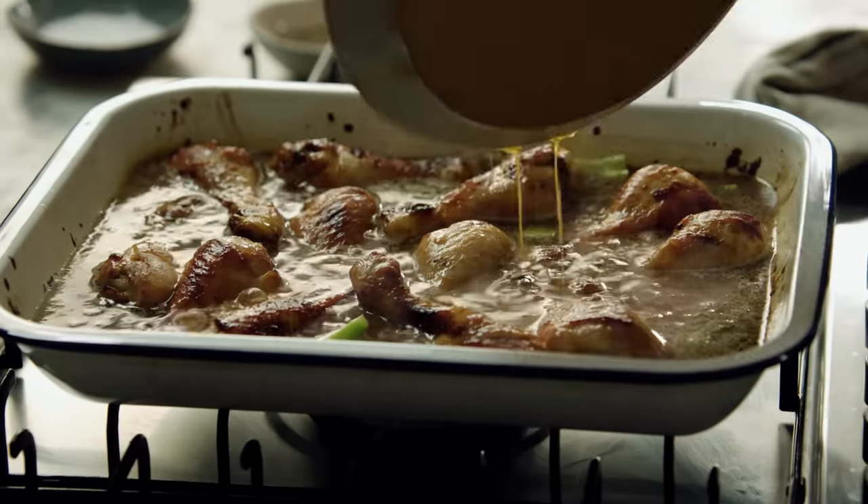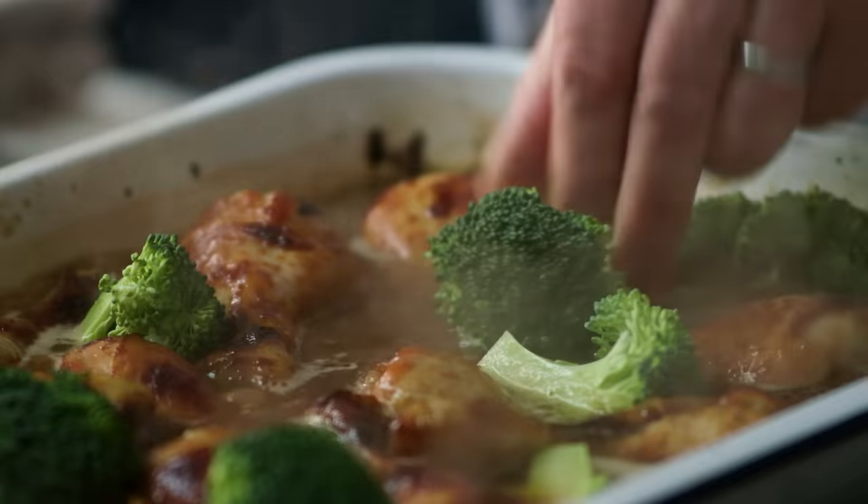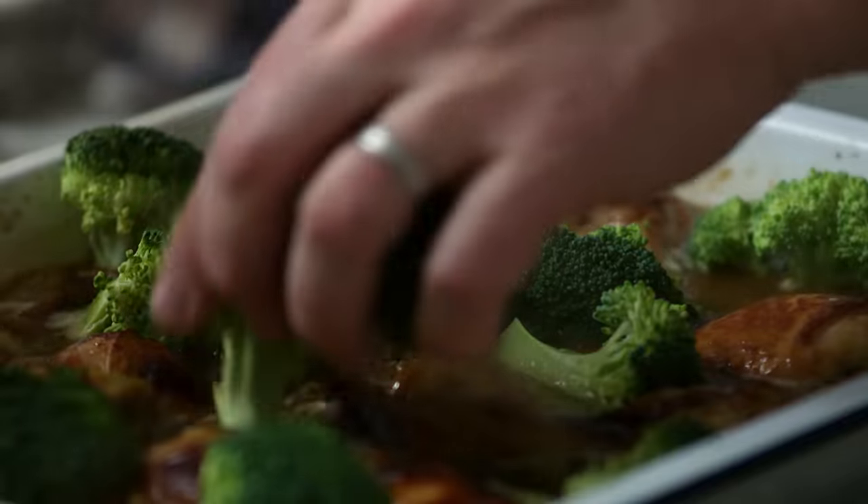Any juices that come out, you take all of that. Just nestle in the broccoli and pop this back in the oven for about 10 to 15 minutes, just until the rice is cooked. As soon as it's cooked, we're done.